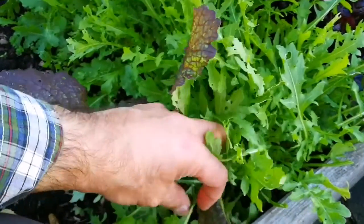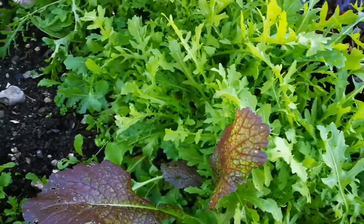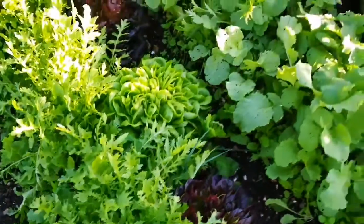I will have a continuous harvest through the autumn and into the winter, and probably some seeds in the spring if I let them go to seed by then. And this is the way we usually do it. Tonight we want to have some salad greens.